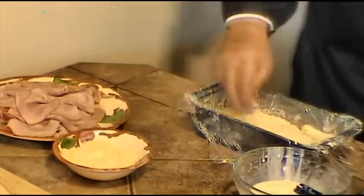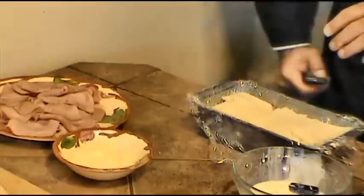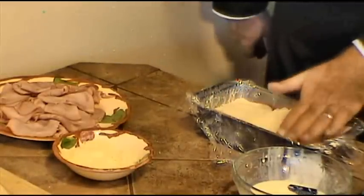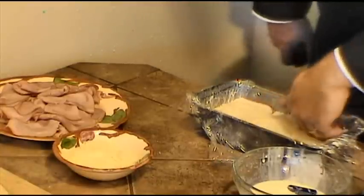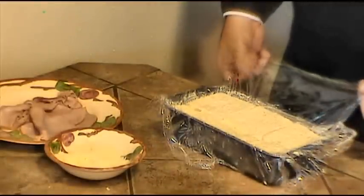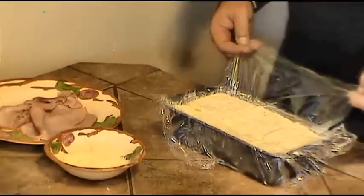We repeat the layer of cheese. Now that we've done the ham again, we're going to cover it with another layer of toast and create another suction by pushing down. Once we've reached the top, we're going to cover it with the last layer of our custard.